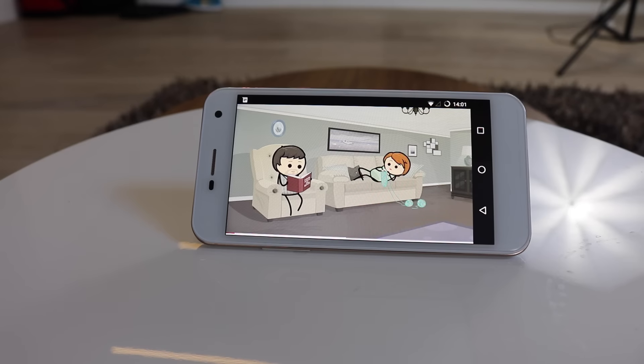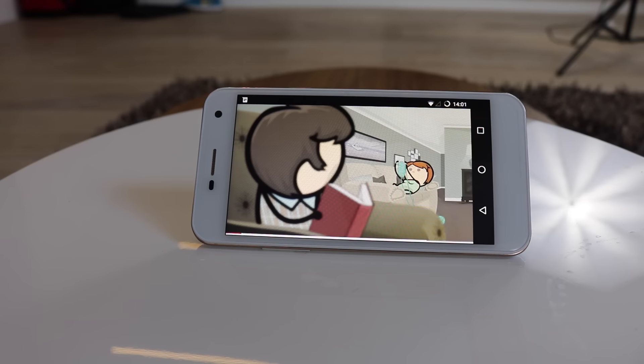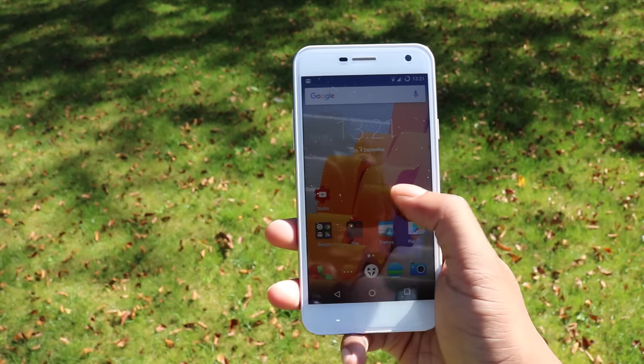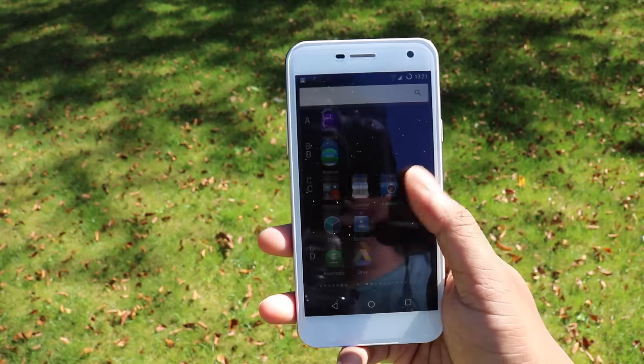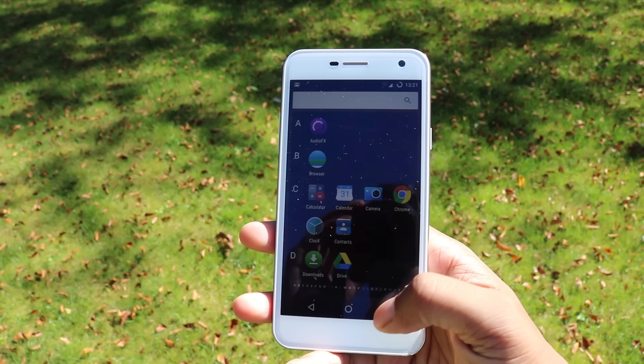I do have some criticisms of the panel though — it's a bit warmer than I'd like and the screen itself has a slightly yellow tinge to it, and on top of that it's not as bright as I'd like outside, which makes it very difficult to see. On the other hand, the viewing angles are great and there isn't much backlight bleed.